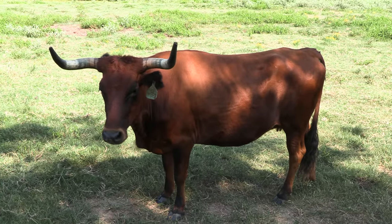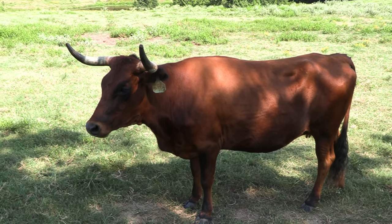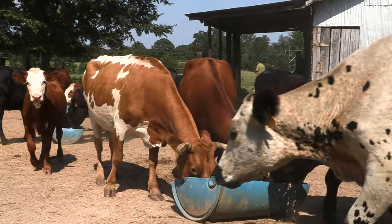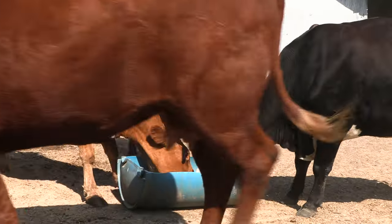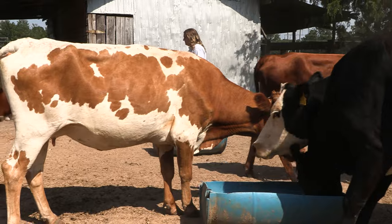They'll eat a lot more than other cows will eat. They're more prone to eat briars and things that these other cows won't eat. You really don't have to worry about their feet as far as foot rot or even getting a long toe — it just typically hasn't happened with us. We haven't had any problems with that.